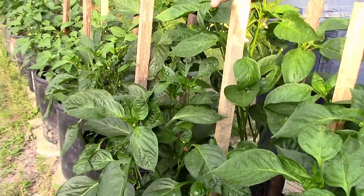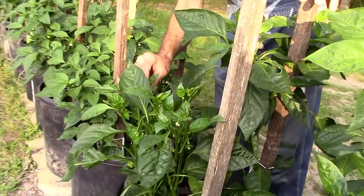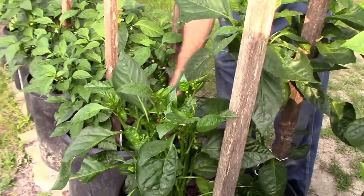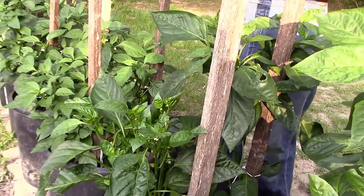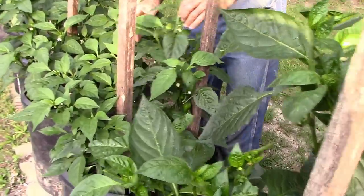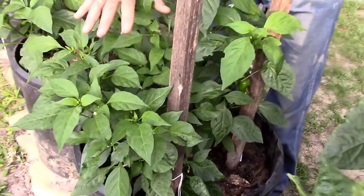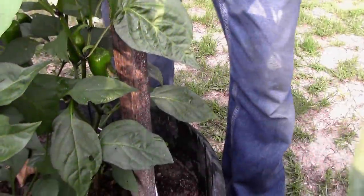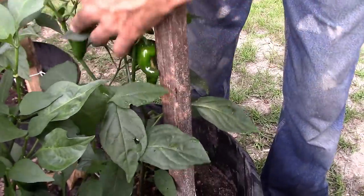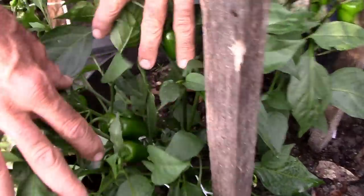We're going to see how that works out with pinching the tops out. Here's another one we pinched the tops out of. We had a hornworm get on this one — we got him off before he got too much damage done. But this one's a lot taller; we didn't pinch the top out of it. Now the mucho nachos — we did not pinch the top out of this one, but we did pinch the top out of this one. The one we pinched the top out of, we've been harvesting peppers off of it daily.